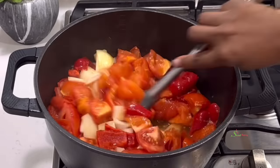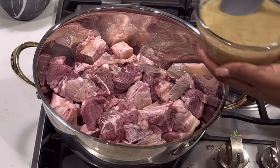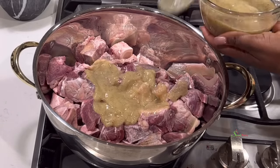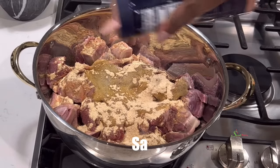While that is going on, to a pot we'll add some beef, then our blended ingredients, all-purpose seasoning, and a bit of salt to taste. Stir everything together, cover, and allow it to cook in its own juices.